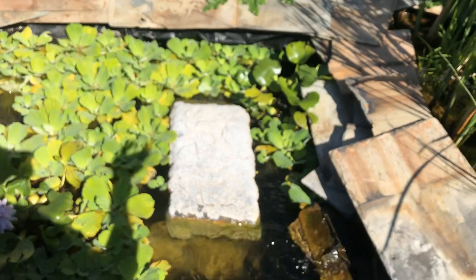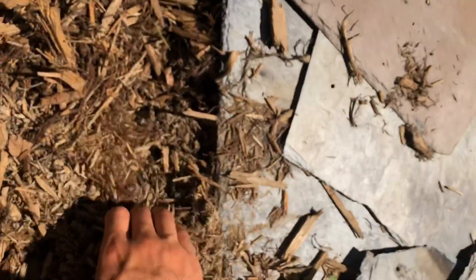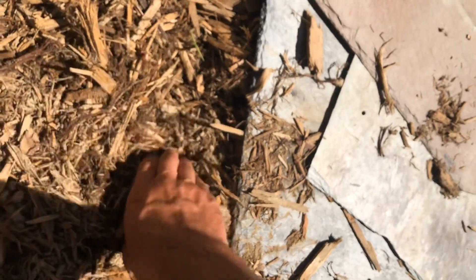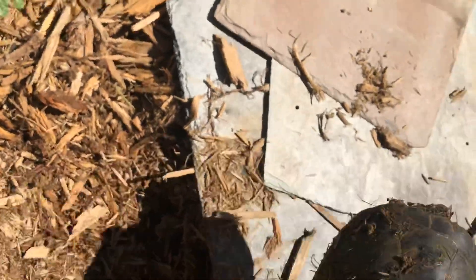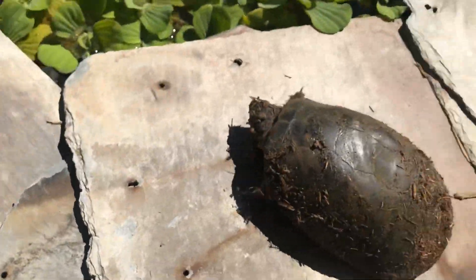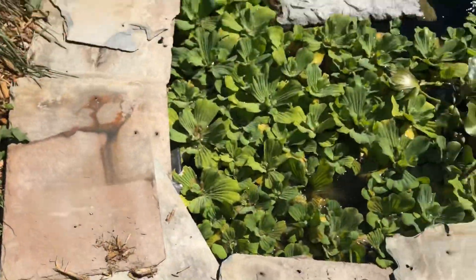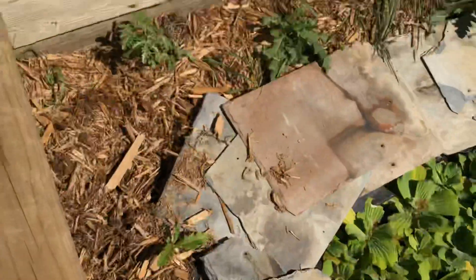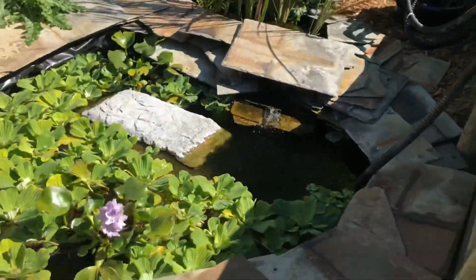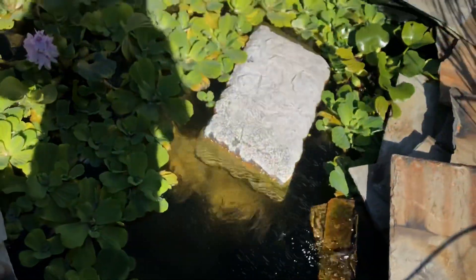The yellow belly sliders and the map turtle all bask like every single day all day. And the African side neck — more than likely he's right here. This is Max, the African side neck — he's a big boy. The snapper and the side neck all go in the pond at nighttime to hunt, and then like clockwork every morning during the day they're buried. So I don't know exactly what's going on with that, but everything's good. They get fed every single day — the sliders and the map are doing great.